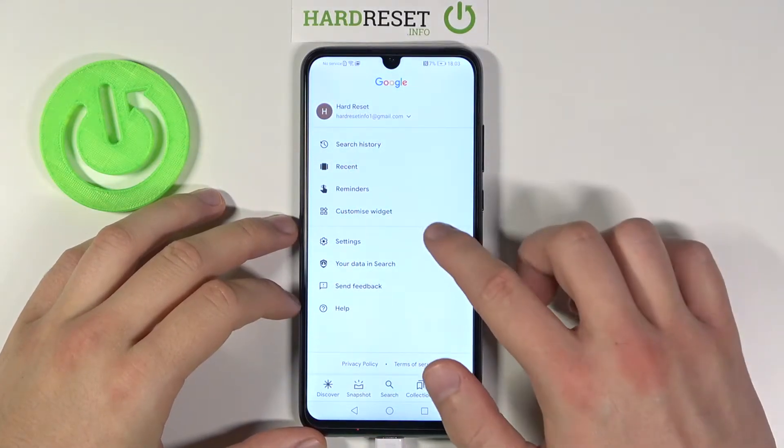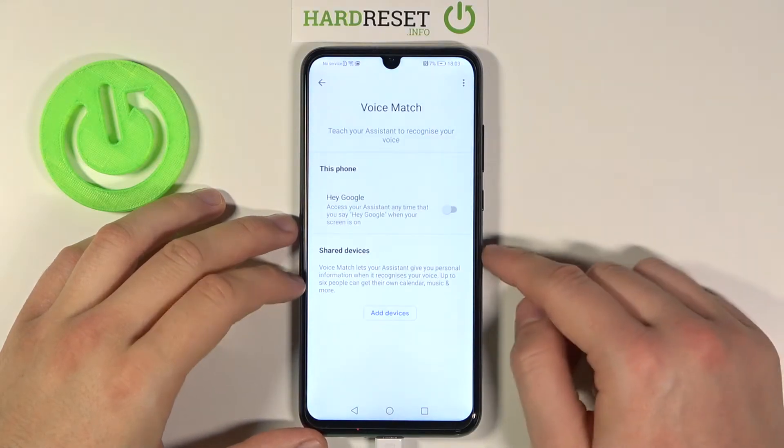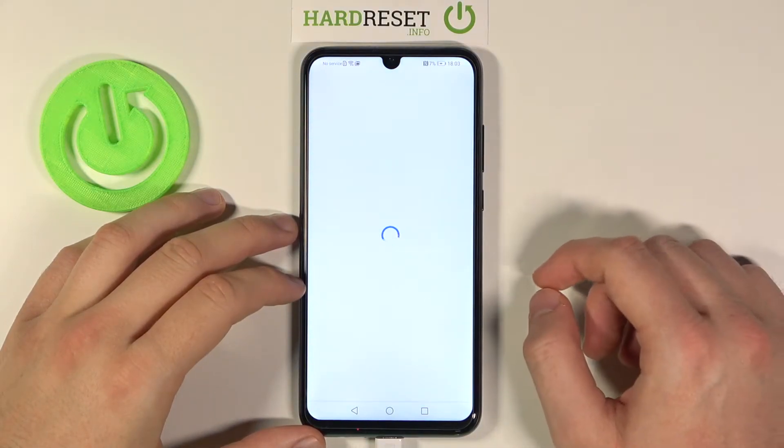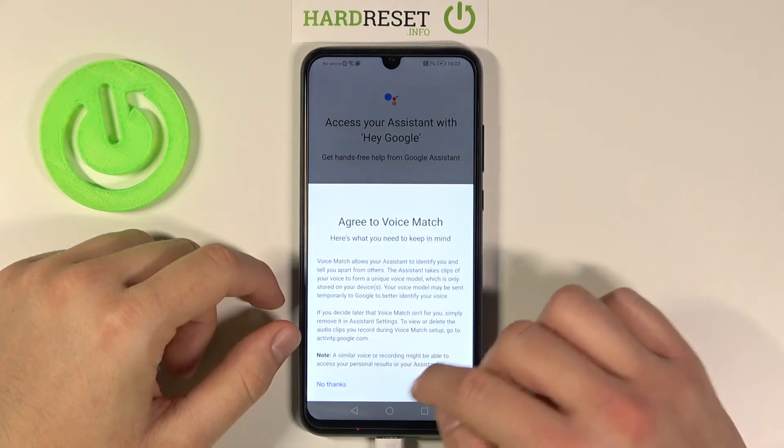Next we have to go to the More and towards settings, move to the Voice, go for the Voice Match, and all we have to do is simply click right here on the switcher. Click Next, tap here.